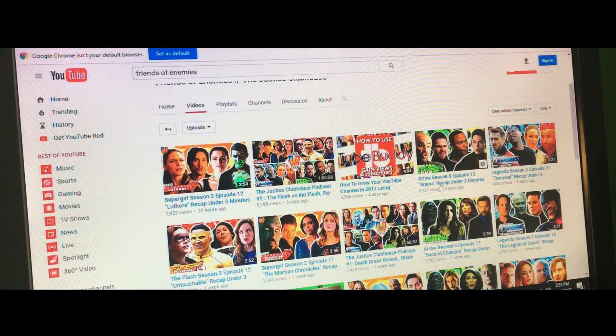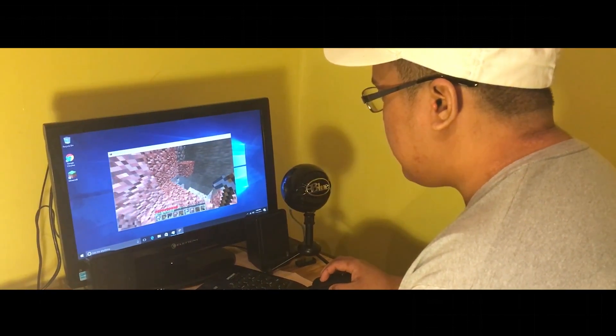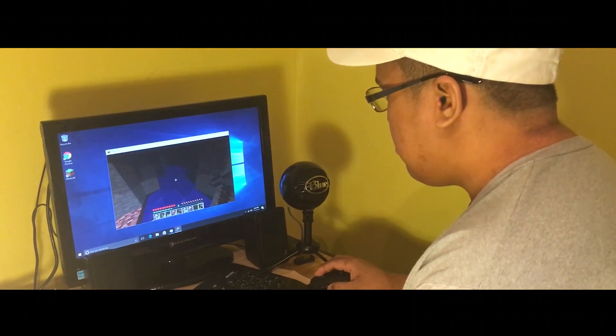Especially if we could run Minecraft on it, that's what's awesome. You guys can go check us out right here — we're doing our little thing on Minecraft. Testing it.